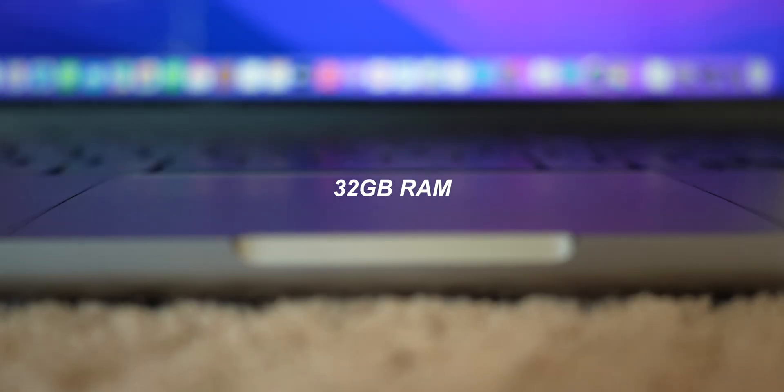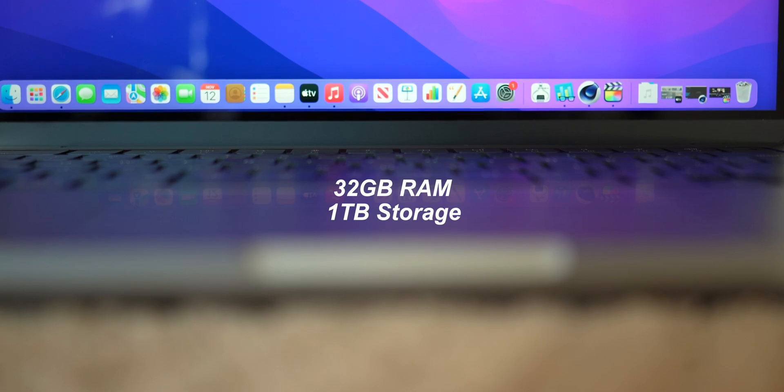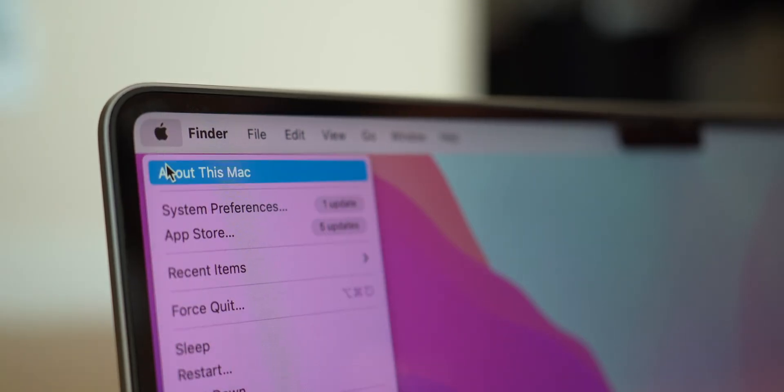We're just over halfway through the two-year Apple Silicon transition promised by Apple, and so far it's going great. These new laptops introduced two of the most powerful processors in any laptop. While the M1 Pro is great, the M1 Max takes things to a whole new level. I have the maxed out M1 Max with 24 GPU cores, 32 gigs of RAM, and one terabyte of storage, with an MSRP of around $3,500.